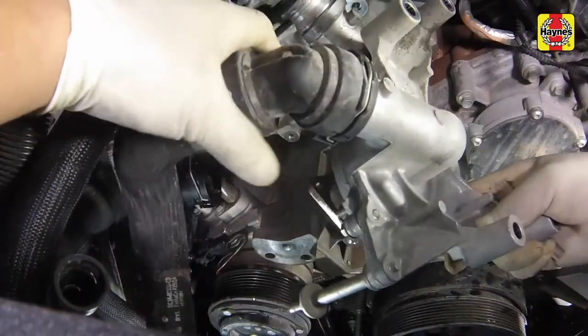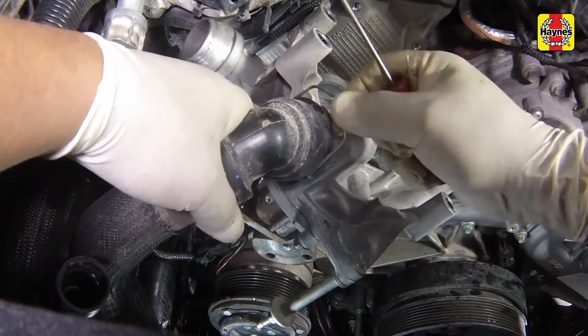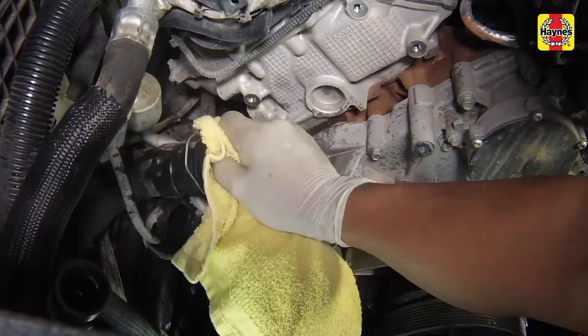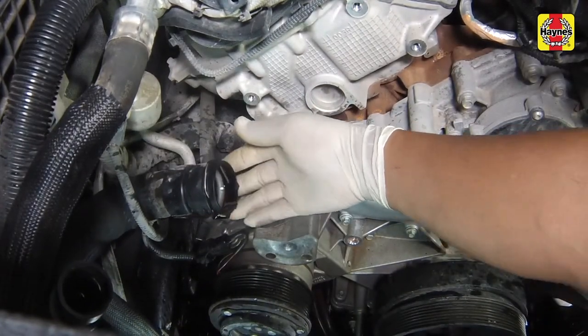Release the locking clip on the remaining radiator hose connector and separate the hose from the pump. Clean the area on the inside of the radiator hose connection, then slide the spring clip inwards until it locks in place.